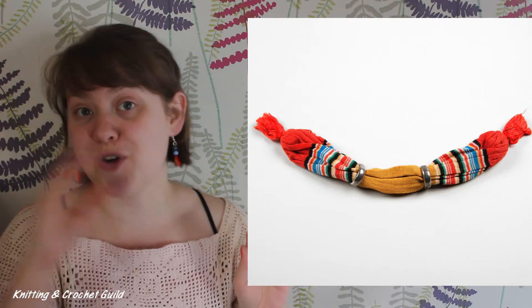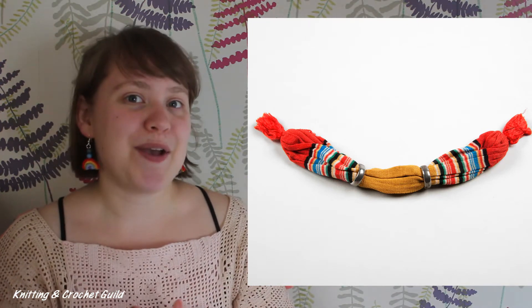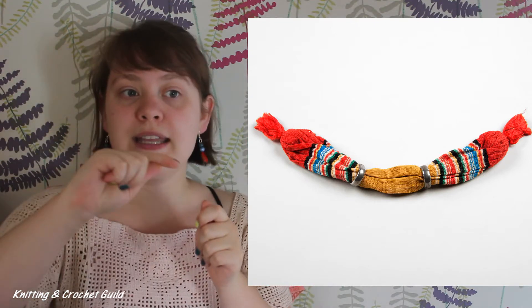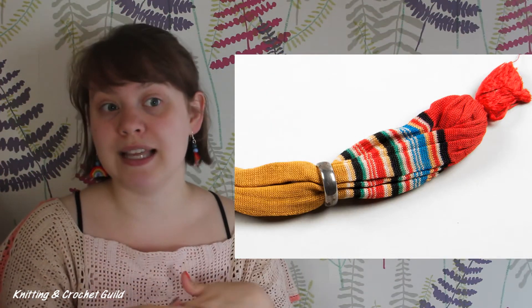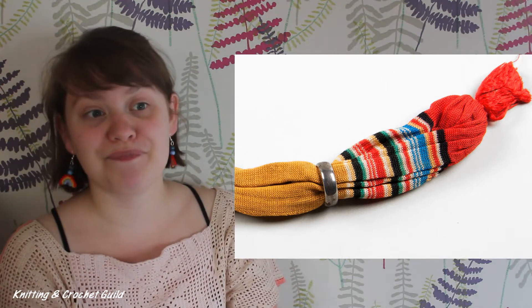Another machine knitted item we showcased during the 100 Objects project is this miser's purse with stripes. If you keep your eyes open, you will often see these purses in period dramas. They were worn over a belt with the opening in the middle, in this case in the yellow stripe, and coins in both ends. Many of the miser's purses we hold in the collection are Victorian, but this is a modern one made from rayon. It's the only multicoloured one we have.